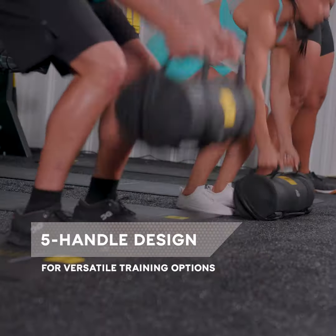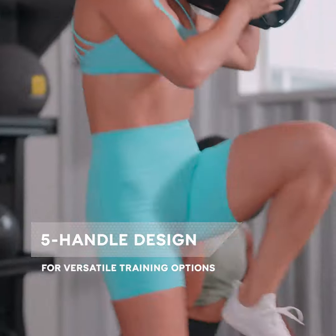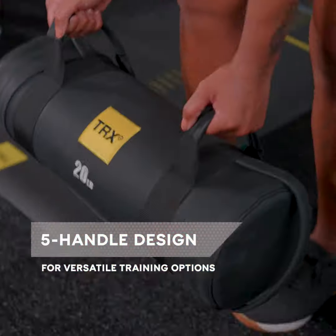The versatile, five-handle design allows for lunges, crunches, curls, presses, squats, and pulls.